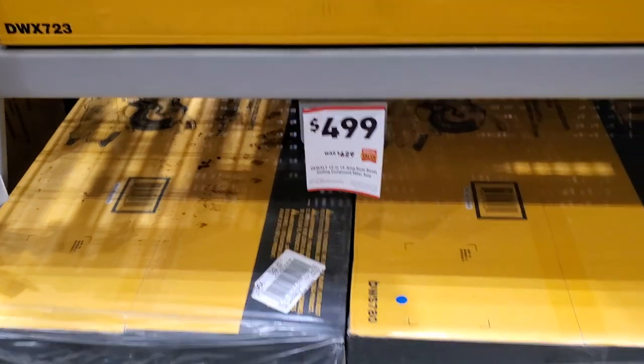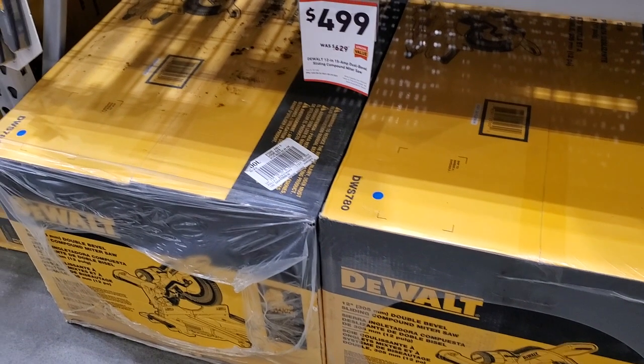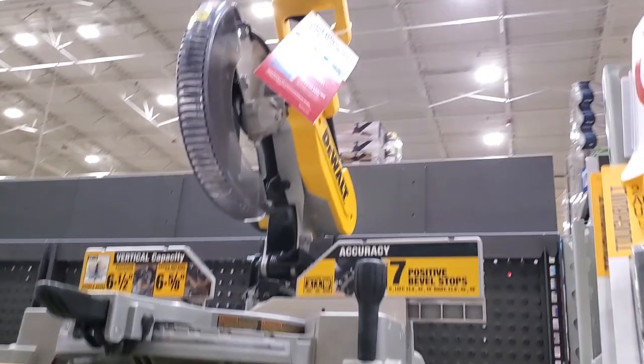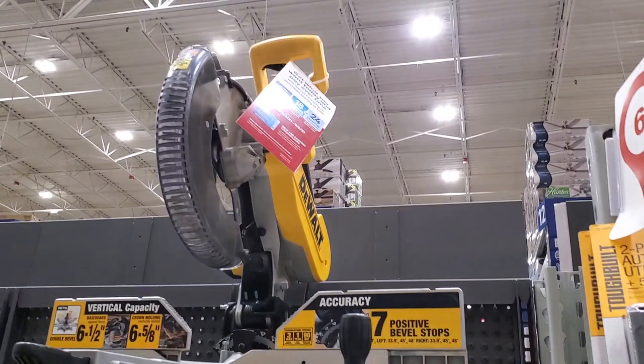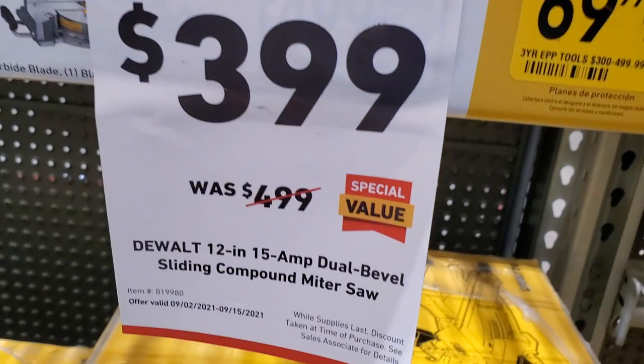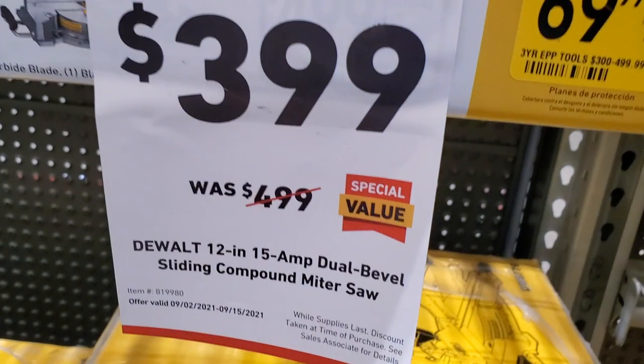You got miter saws - $499 for the top of the line, I believe it's a model 780. Then this one is a pretty good deal for $400. You're getting a decent miter saw - it's a dual bevel sliding compound miter saw for $399.